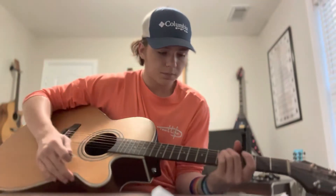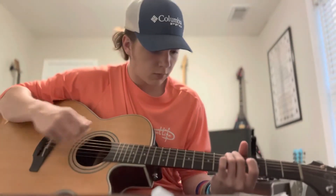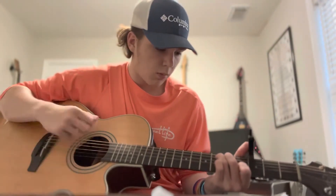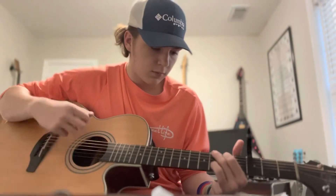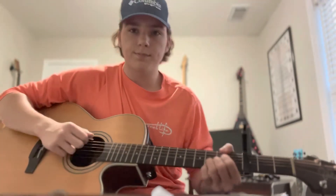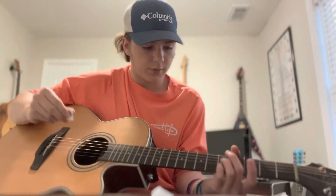All right, let's get right into the first verse. Start on the E minor — you're gonna do that over and over.